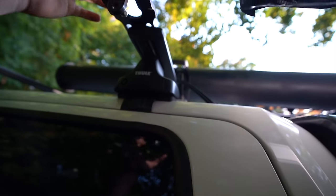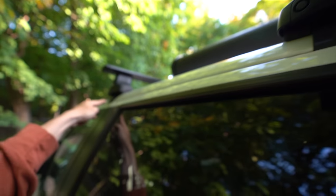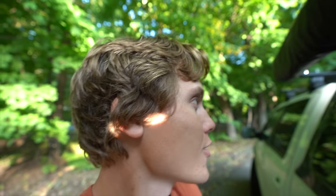These are Thule roof rack bars with footings — I actually found these on Craigslist for about $150; they're like a $300–$400 bar. And then on the back I have Yakima bars, so I've got two cross-branding bars on here which is kind of funny.